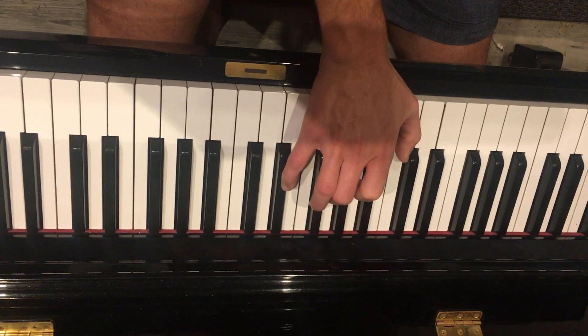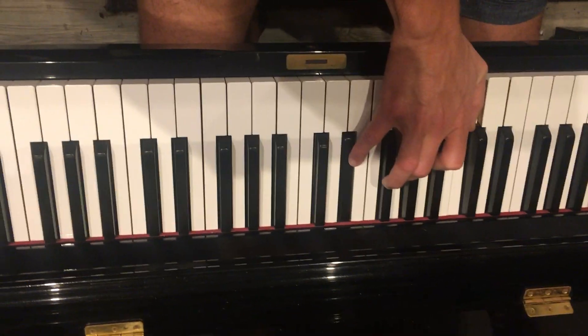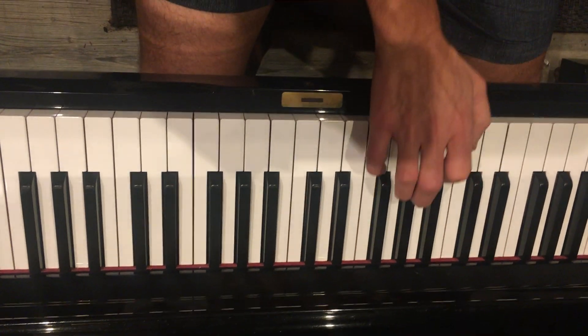And so the verse just goes back and forth. You do two on each. And then eventually you'll go to an E.